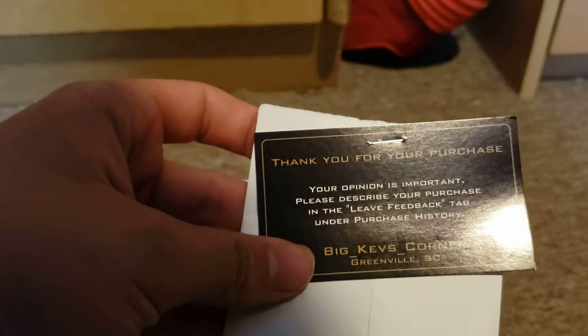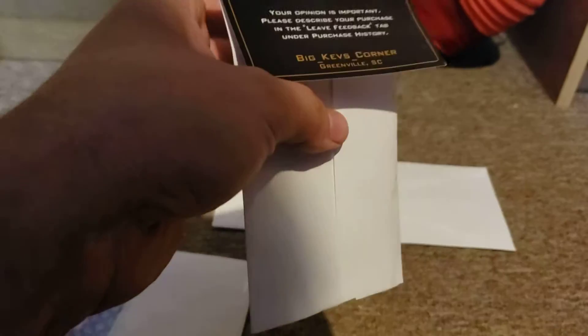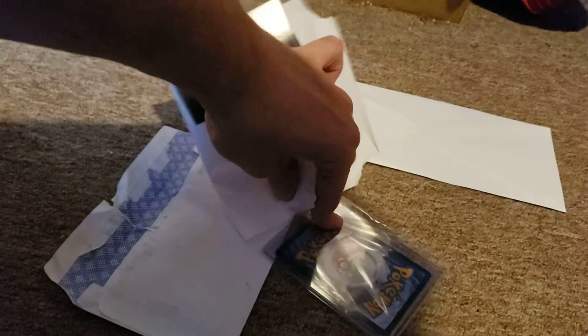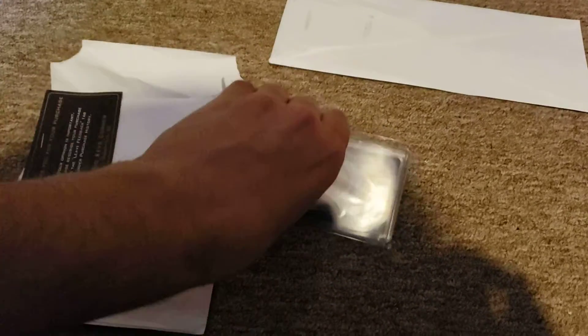Thank you for your purchase. Okay, this is from Greenville, South Carolina. I'm not sure what card this is yet. Are we ready to see what card it is, guys? Hold on, there's a little tape on here.